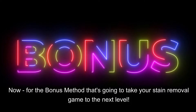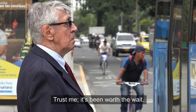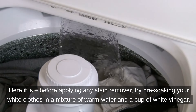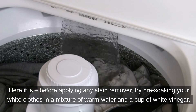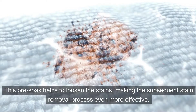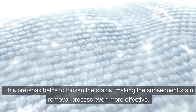Now for the bonus method that's going to take your stain removal game to the next level — trust me, it's been worth the wait. Before applying any stain remover, try pre-soaking your white clothes in a mixture of warm water and a cup of white vinegar. This pre-soak helps to loosen the stains, making the subsequent stain removal process even more effective.